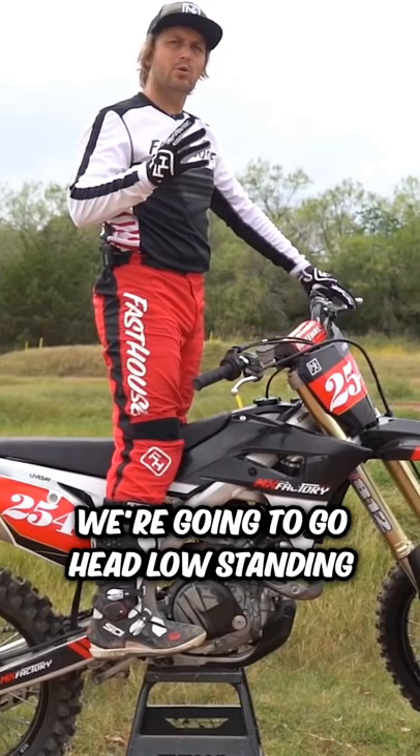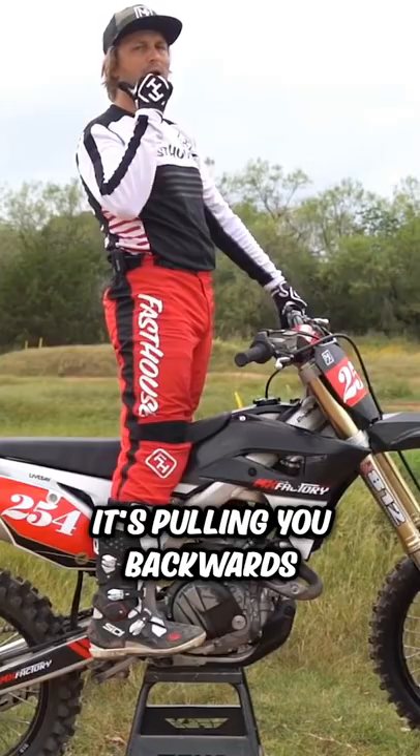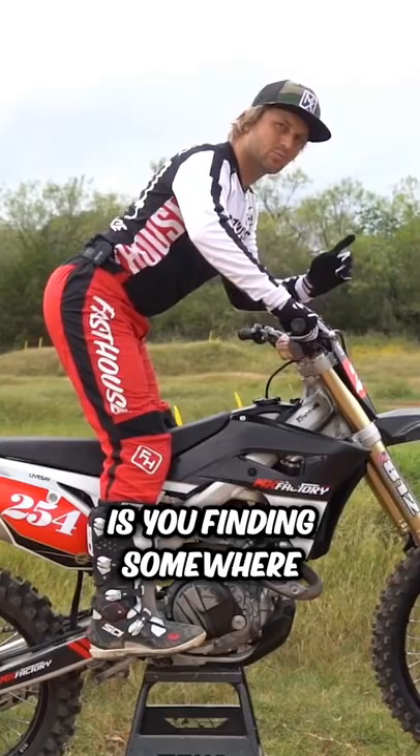Number two is what we call head low standing. One of the big common mistakes we see when riders are standing is they stand upright. The problem with standing upright is when you hit the gas it's highly affecting your upper body — it's pulling you backwards — or if you hit the brakes it's throwing you forward. So what we're going to focus on in this drill is finding somewhere where you can ride three to five laps, whether that's 10 to 12 minutes, with your head as close to the handlebars and your back as flat as you can get it.